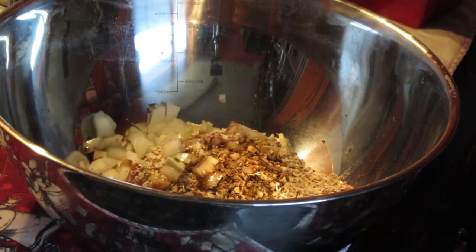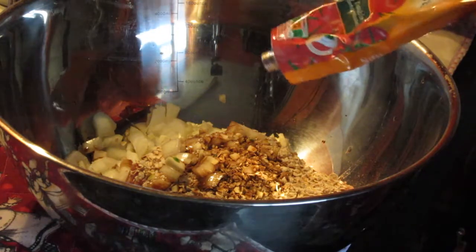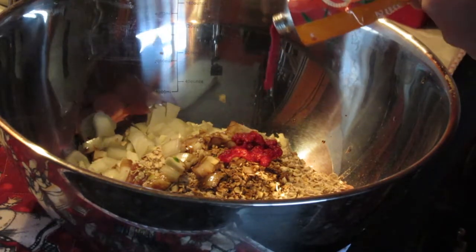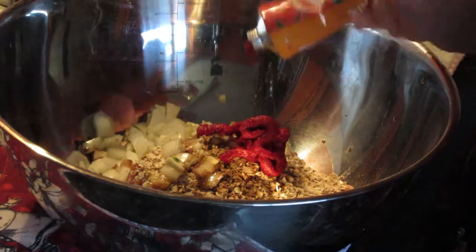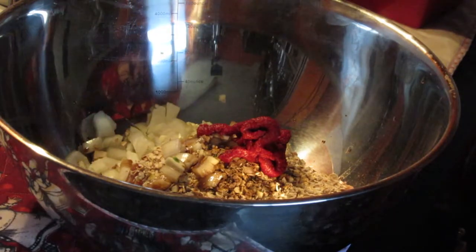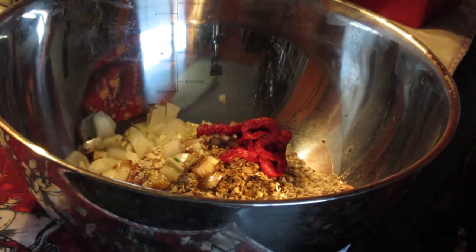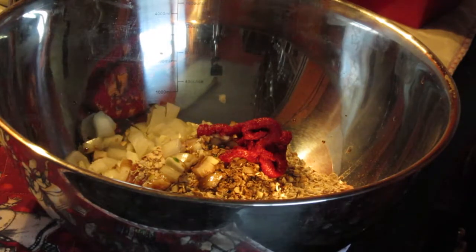And a good squeeze of tomato paste. How much is that? I suppose that's about a third of a cup or something like that. I think that's it. You're supposed to have some fresh herbs in it, which I haven't got. So, top it off and leave it at that.